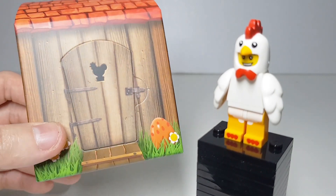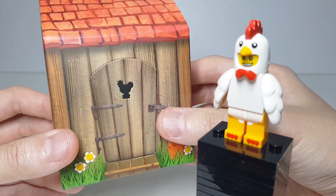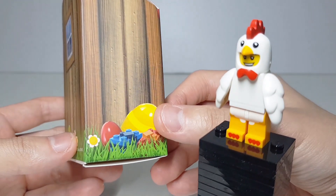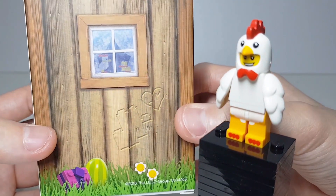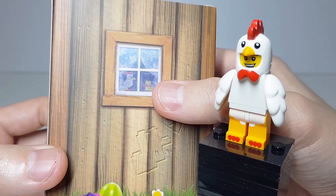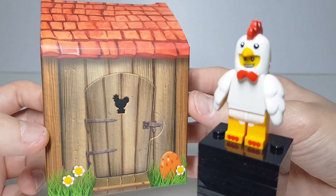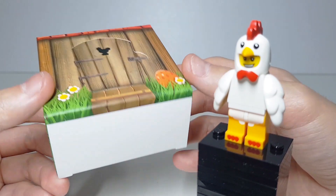This set comes with a well-printed chicken coop box. There's a front door, and there are some Easter eggs here with some bricks, tiles, Lego flowers, and a chicken. It's well printed. I didn't open up the door because I'd like to keep it that way.